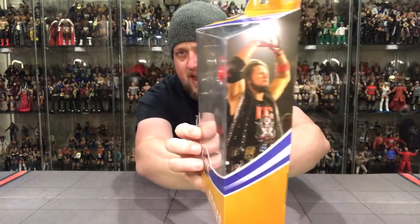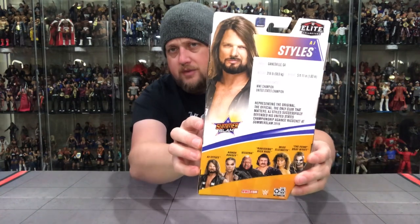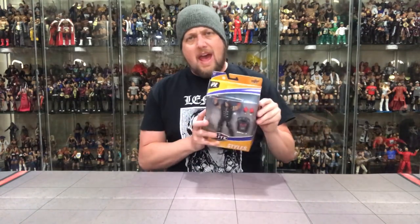Here it is, Elite 77 AJ Styles — basically a repaint of ones we've had many times. From Gainesville, Georgia, 218 pounds, five foot eleven. Career highlights include WWE Champion and United States Champion. He represented the OC and successfully defended his United States Championship against Ricochet at SummerSlam 2019. Let's jump into it and see if there's anything from the OC stuff that we really care about.